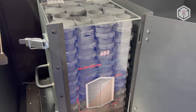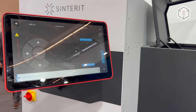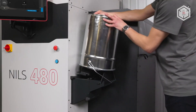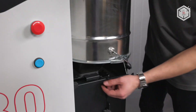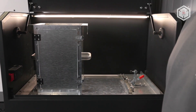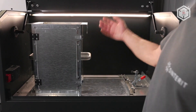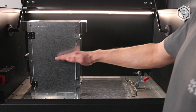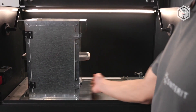Based on Sinter-It's extensive experience in developing compact and easy-to-use 3D printers, the structure and layout of the machine were designed with both ergonomics and resource savings in mind. The Niels 480 is equipped with features that enhance user-friendliness and productivity, including a closed-loop powder circulation system, smart material distribution, and a continuous printing function.